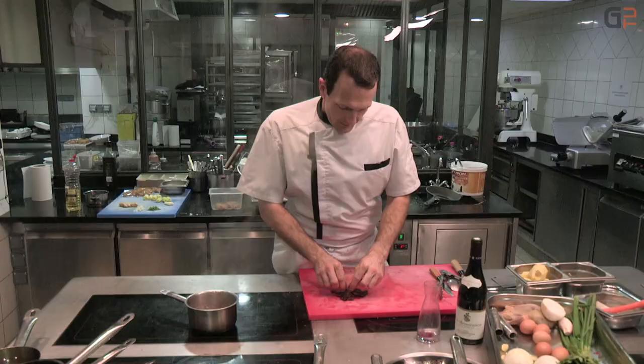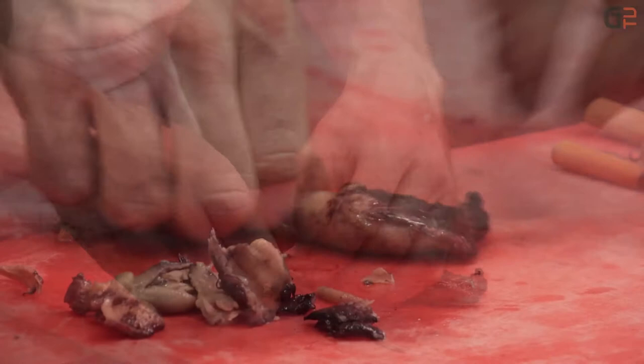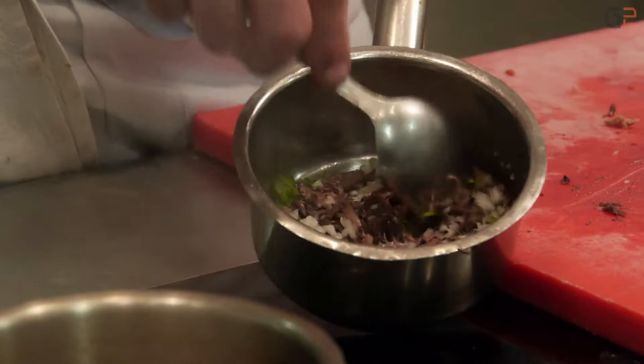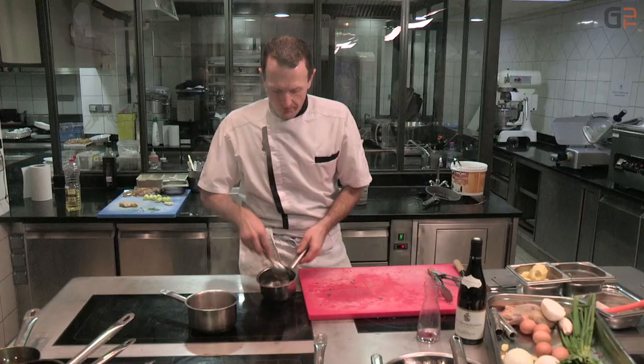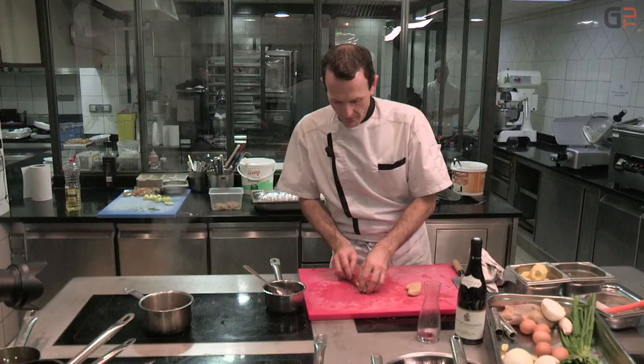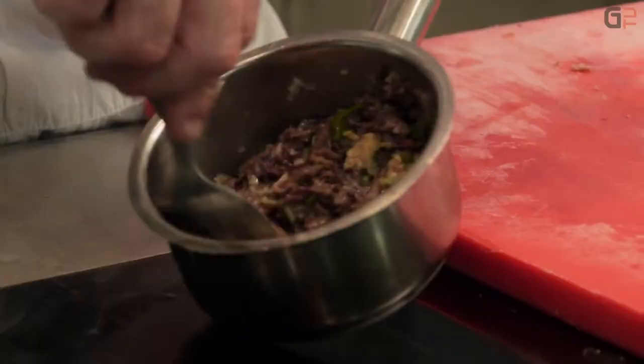On arrive au terme de la cuisson pour les cuisses. On retire la peau en faisant attention de ne pas se brûler et après on effilochera la viande. Une fois dépiauté, on obtient une chair très tendre. On va tailler une petite garniture aromatique dans les échalotes et les cébettes. On va l'incorporer à la farce — tout est bien confit. On va maintenant incorporer le foie gras. N'hésitez pas à bien mélanger pour que tout soit homogène.